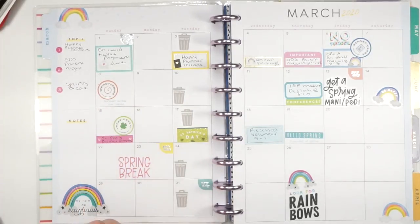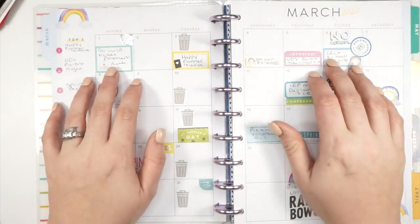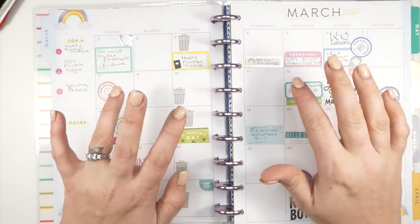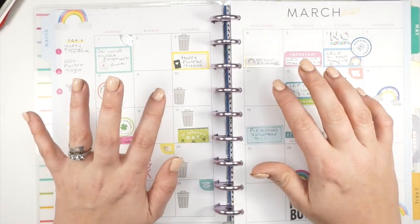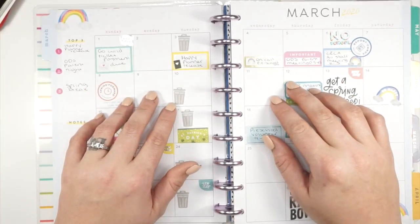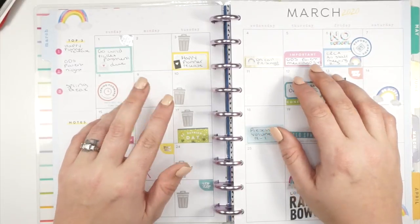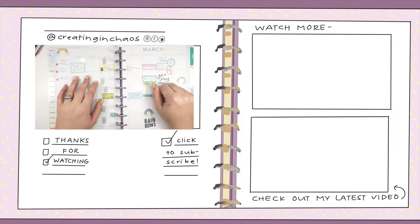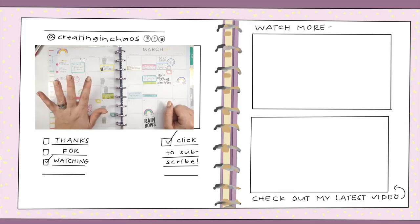If you want to see my March setup and haven't already, make sure you go check that out. Thank you all for your love and support and kind words while I was away taking time with my family — I appreciate all of that. I am super stoked to be back with all of you. If you want to follow me on other social platforms, you can find me on Instagram, Twitter, and Facebook. I'm also on a podcast with Leanne Spicer from Spiced Plans — it's called Spiced Chaos and you can find us wherever podcasts are served. You can also find me on Patreon if you want to support the channel. Let me know what you thought of my monthly — I like to keep it functional and kind of cute. Thank you guys so much for being here, and have fun today!